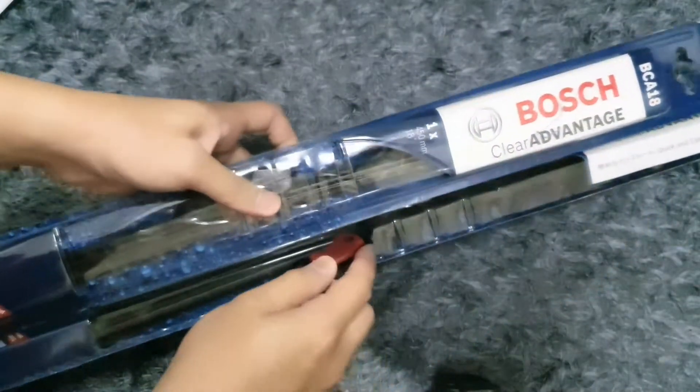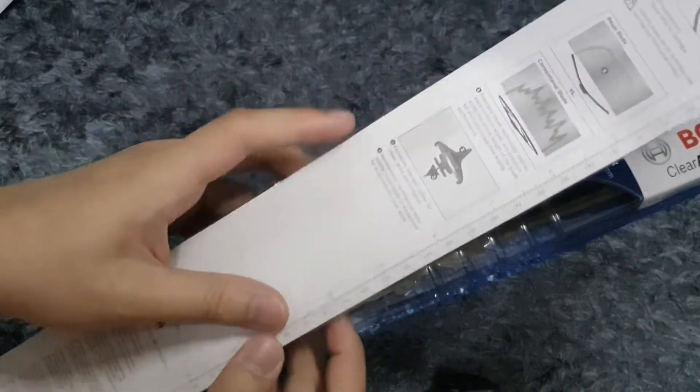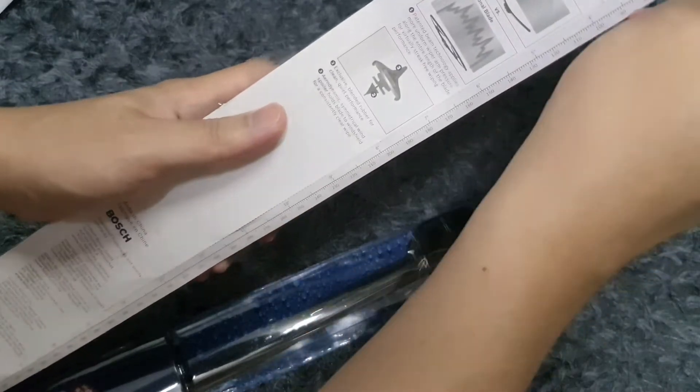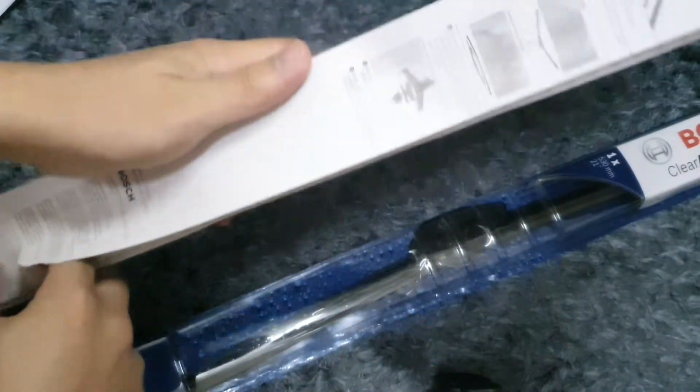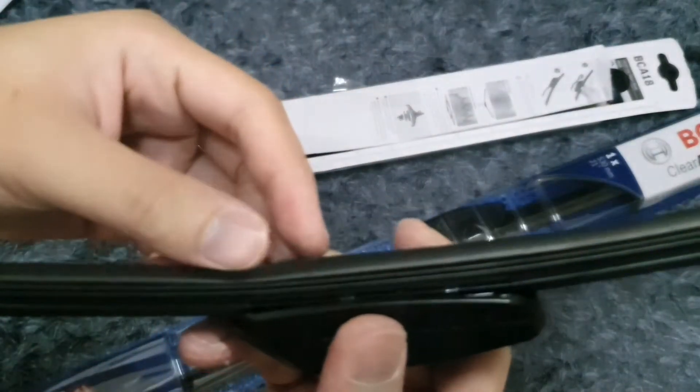They did not give me my invoice. Where is my invoice? I do not see any invoice. I'm going to try them again — I didn't get any invoice with this. Hoopla.